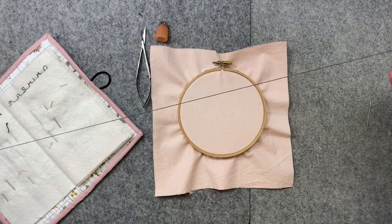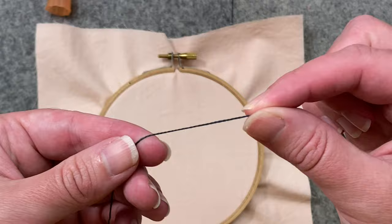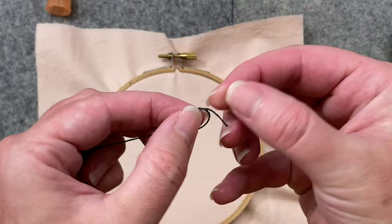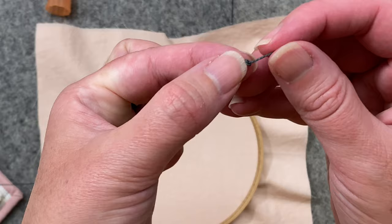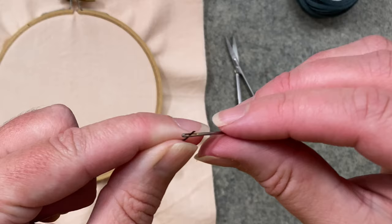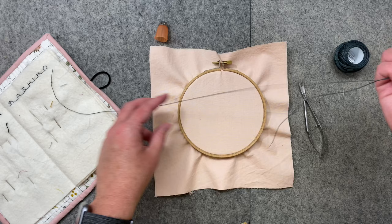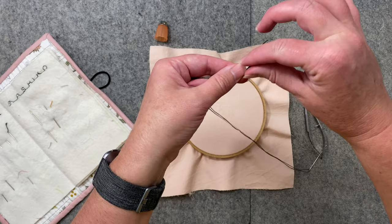Tighten it some more. They always say to cut an arm's length of thread, but mine's probably a little bit more than that — the more you do this, the more you know your preferences. To get started, make a little knot, then make a second knot and move that little loop right on top of your original knot so you get a nice bigger knot. You shouldn't have any trouble getting the thread into this needle as it has a much bigger eye. Also, a lot of embroiderers won't start with this knot — they'll take both pieces, move them together, and knot them off so you're working with a double strand.